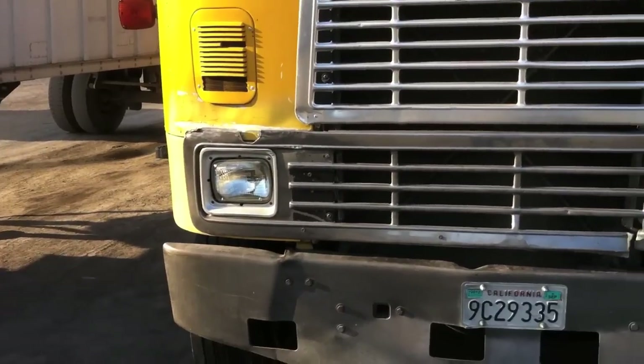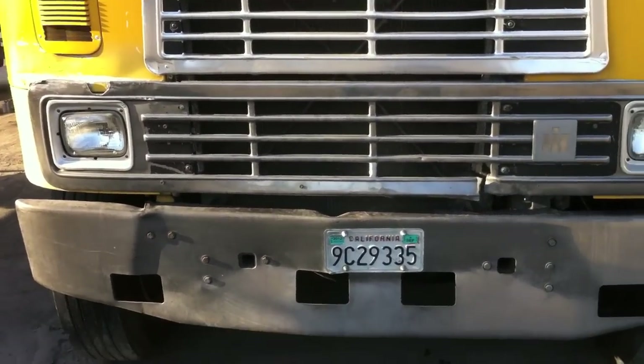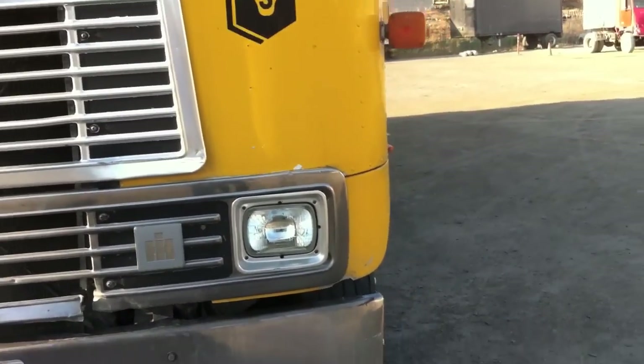Next, we've got our headlights. Low beam for city, high beam for country only. And this truck doesn't have them, but if you have fog lights, make sure they're only used in foggy conditions only.